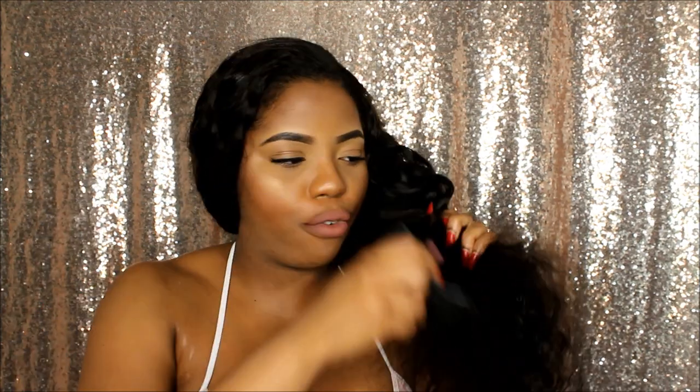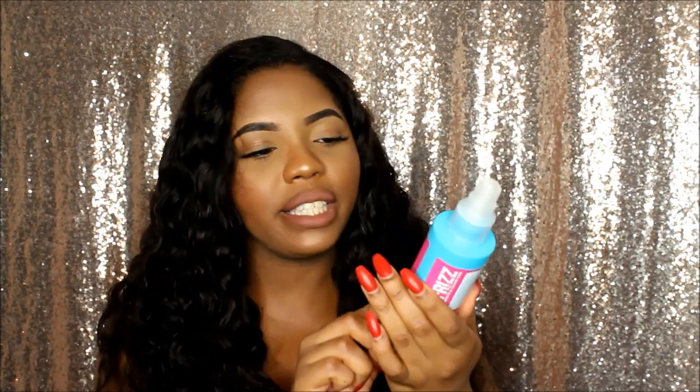After you've wet the hair, the curl pattern should be a bit more visible than before. Now I'm going to get an afro comb to brush out the curls. As you can see, it's so much softer than before because the hair now has a bit more moisture — it's in better condition basically.